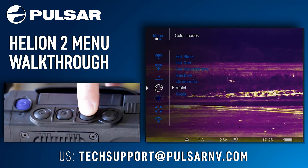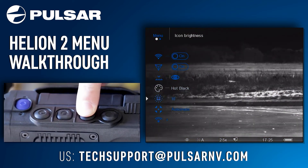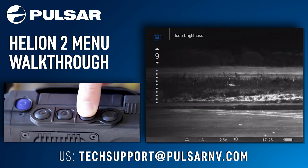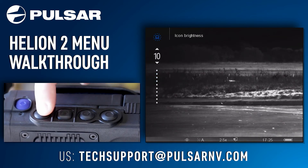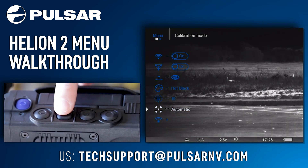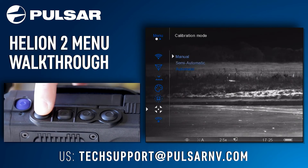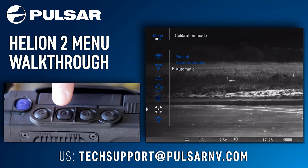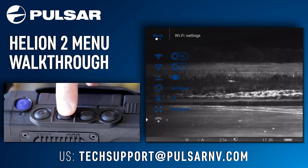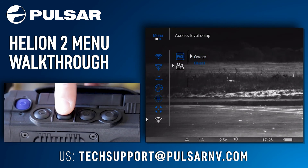Additional color palettes include ultra marine, violet, and sepia. Your next menu icon is icon brightness — adjusting this will turn the brightness up and down of the icons on the display. Your next menu option is calibration mode, where you can switch between automatic, semi-automatic, and manual modes. The next menu icon is Wi-Fi settings, where you can see things like your Wi-Fi password and your access level setup: owner and guest.